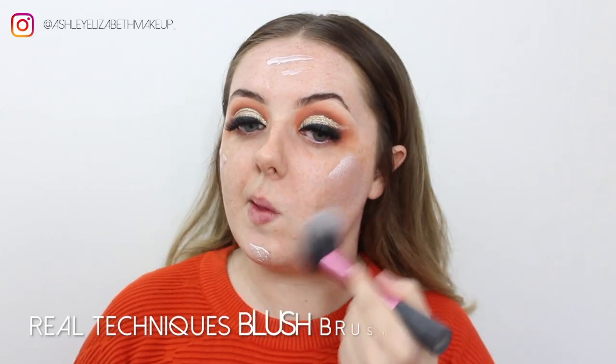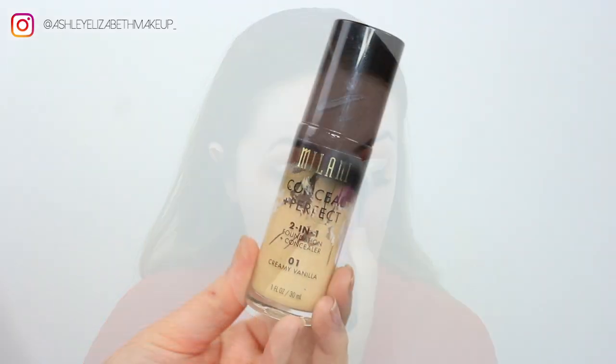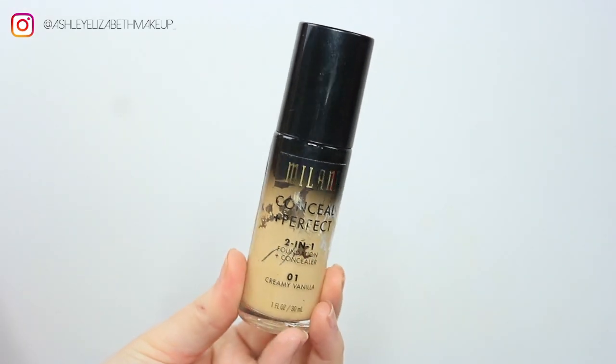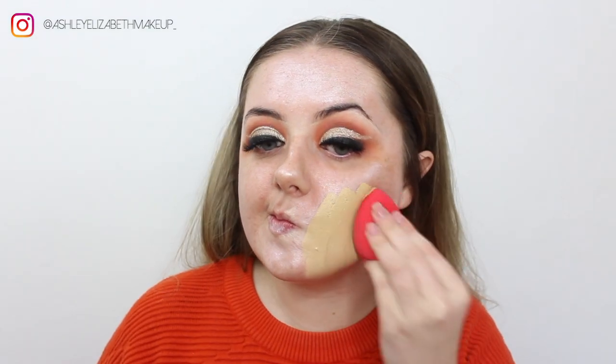I've popped on some lashes and now it's time for the face. I'm going to take my Iconic London Liquid Illuminator Drops in Shine and buff them all over the skin to create a nice dewy base.